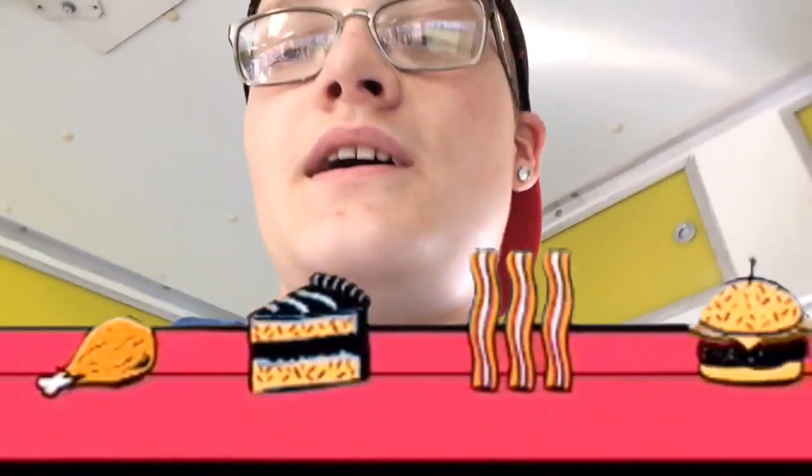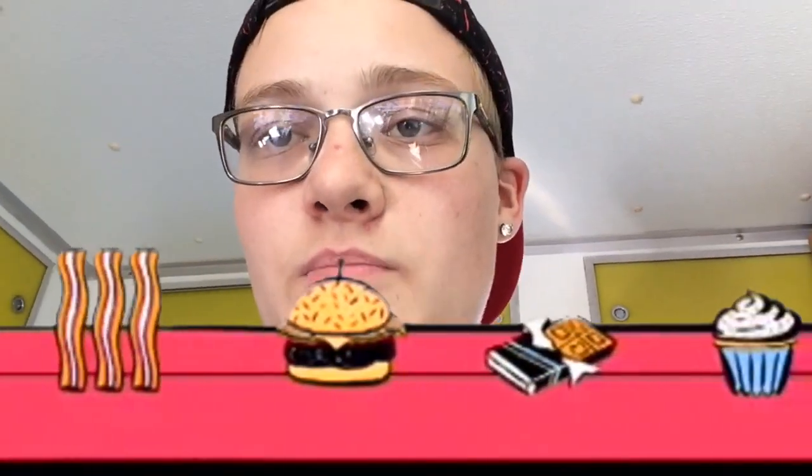Hey guys, welcome back to the Jolt TV. If you don't already know, I work in food stands sometimes at my local fair and other places. I've been working for Chester's, the concession stand, for about five years. Today's video I just want to show you guys how to make a normal fair elephant ear that you would get at just a regular county fair.